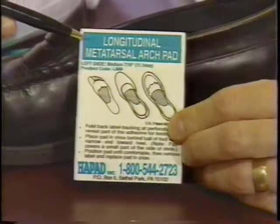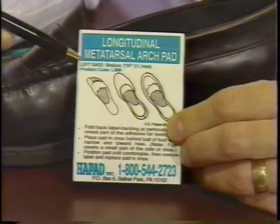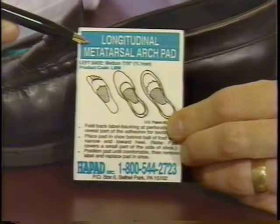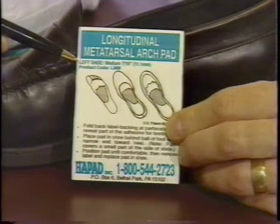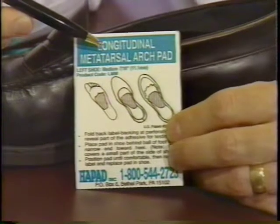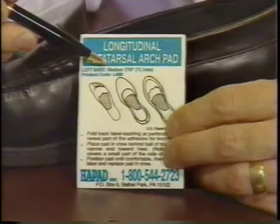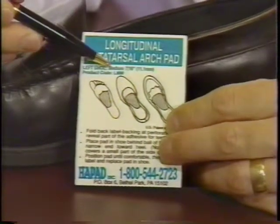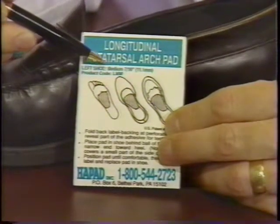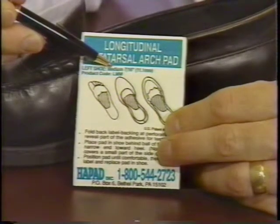There's some important information on the wrapper that can help you with purchasing more of these pads. At the top is the actual name of the product — in this case, a longitudinal metatarsal arch pad. The next line tells you whether it's for a left shoe or a right shoe and the actual size. Sometimes after using these pads for a while, a patient will decide they need a thicker or thinner pad, and there are various sizes and shapes available — medium, large, extra large, small, and extra small — depending on what feels best for your foot.